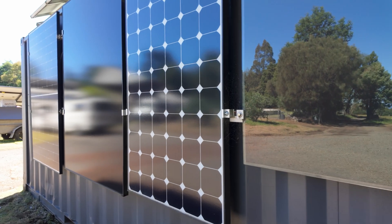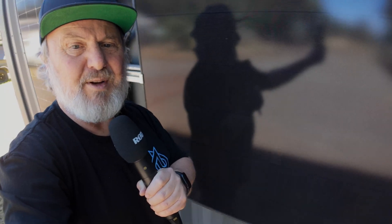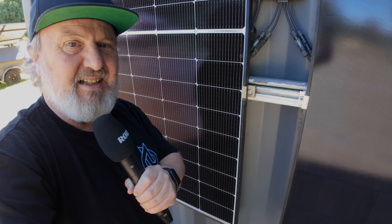The cool thing about microinverters is you don't have to have the same modules on every input. I've got everything from a little 60-watt panel on one input right through to a 375-watt module down the end here. It doesn't matter — you can mix and match old and new panels on the same microinverter.